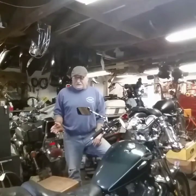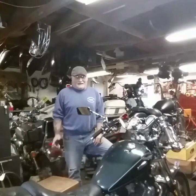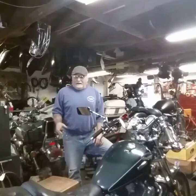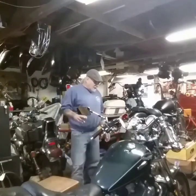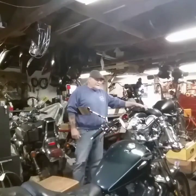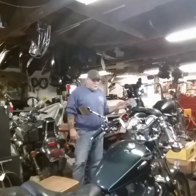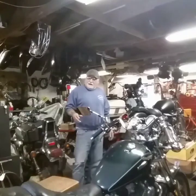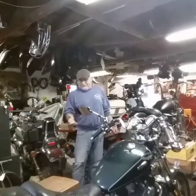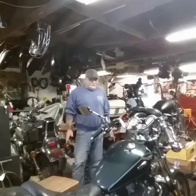Buy a decent bike, something cheap that runs. Don't get something that doesn't run — buy something that runs but needs a lot of cosmetic work. That's a lot easier than trying to figure out what the heck's going on and why it's not running. I picked up a couple of bikes: two of them are Yamaha Viragos like the one in front of me, and one of them is this 1975 Harley Davidson Sportster. They do both start and run, so that was a big plus.